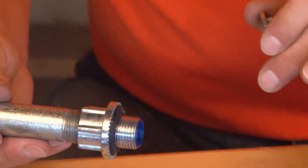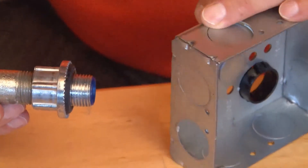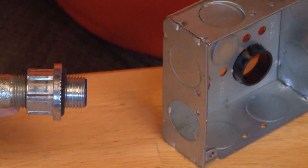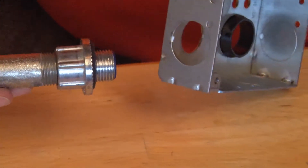At this point, regardless of size — whether it's half inch, three quarter, one inch, one and a quarter, two, two and a half, three, three and a half, or four — you take your pipe and fitting combo and align it with the hole.